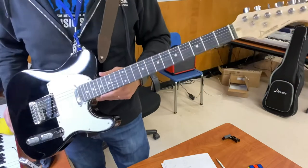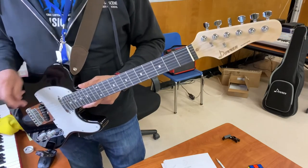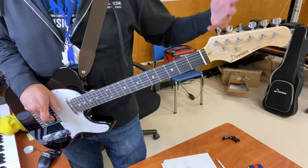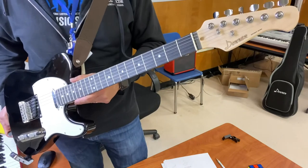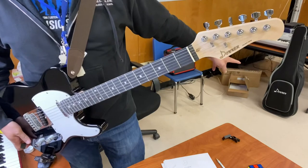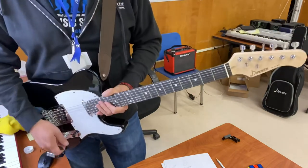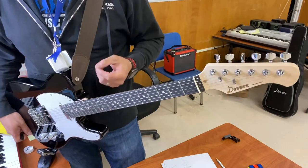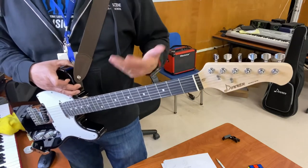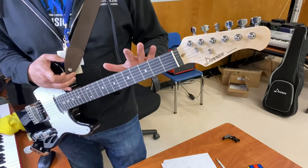Who should buy this guitar? The spectrum is pretty wide. This is a great guitar for a beginner who's never played before — if you want to buy your son, daughter, or niece an electric guitar, for $130 you get a very well-specced guitar with a gig bag, a guitar strap, and a 10-foot guitar cable. As a beginner guitar this would be great, though of course you still need to buy an amp.